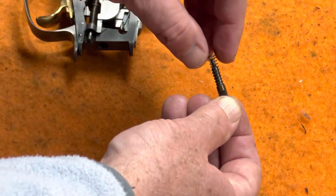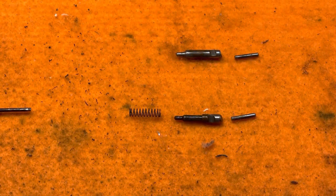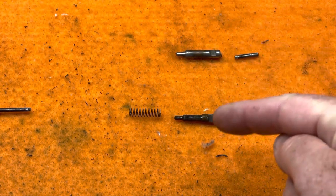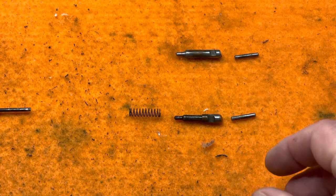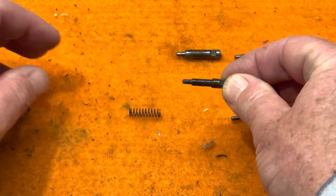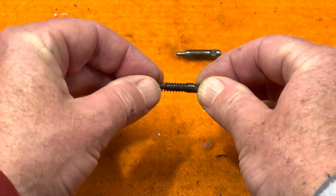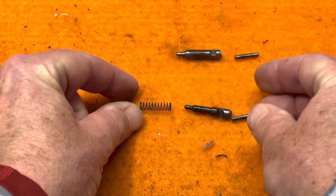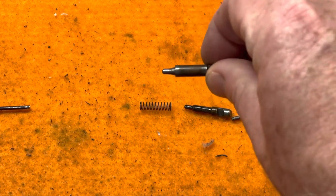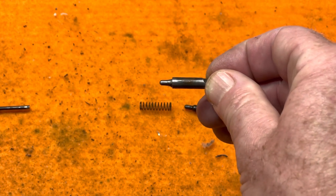With both firing pins out, here's how to tell them apart: the top pin is at the top with its roll pin, and the bottom pin is at the bottom. The difference is that the bottom pin has an extra step where the spring sits, up against that shoulder. The top pin just has one step and then the notch where the pin holds it into the receiver.